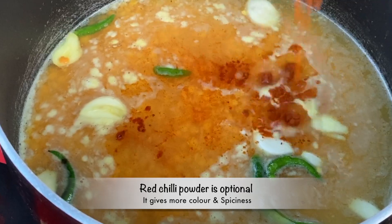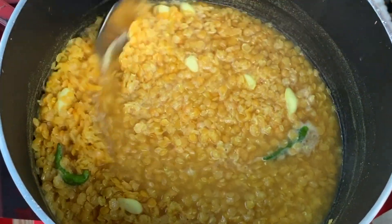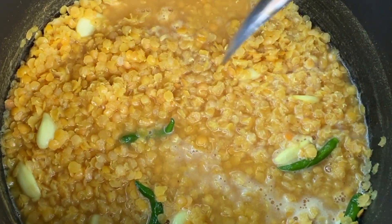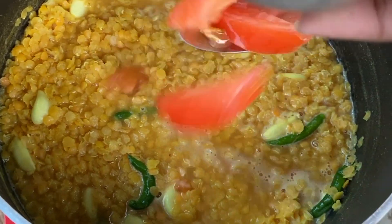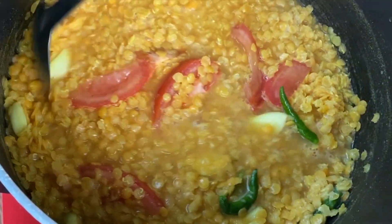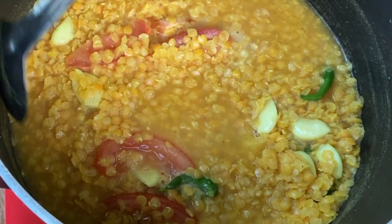Add red chili powder. Now you can see it's almost done cooking. At this stage add cut tomatoes and let that cook with the lentil.